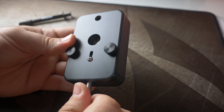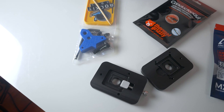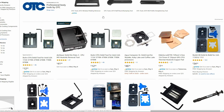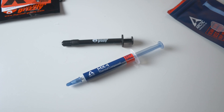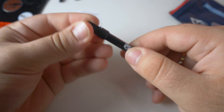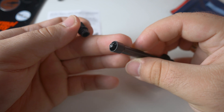Delidding definitely isn't a beginner's task, but it also isn't as complicated as it might seem. A delidding tool is a must to prevent any damage to your CPU — you can find an aftermarket delidding tool on Amazon, or you can get Der8auer's delidding tool for a little more. You'll also need to choose whether or not you'll be using high quality thermal paste or liquid metal. Personally, I'd go with liquid metal as that will yield the biggest improvements, but I do understand if some users aren't willing to risk liquid metal shorting anything out.